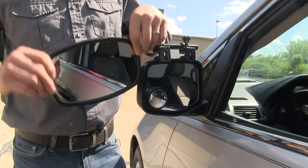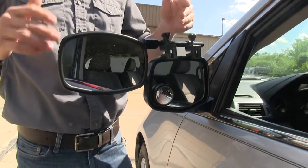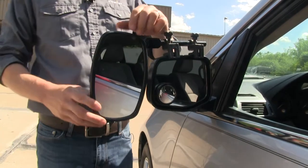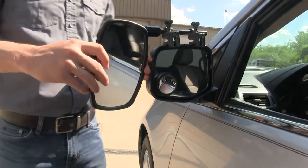The mirror itself can be rotated 360 degrees, so if you'd like to keep it at a horizontal position for a different view, you have that option. It can also be adjusted to most angles — we've got our up and down, diagonal, and side to side.